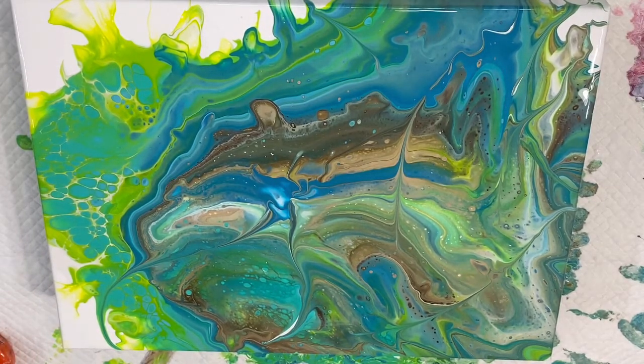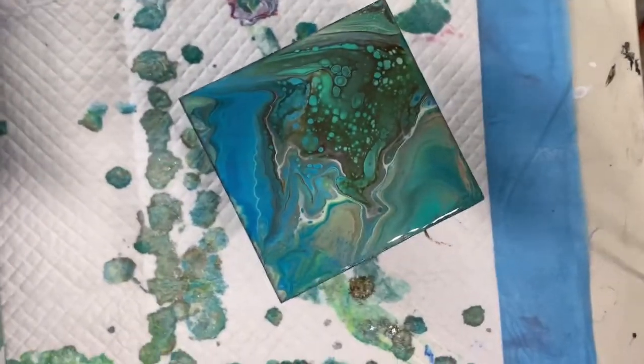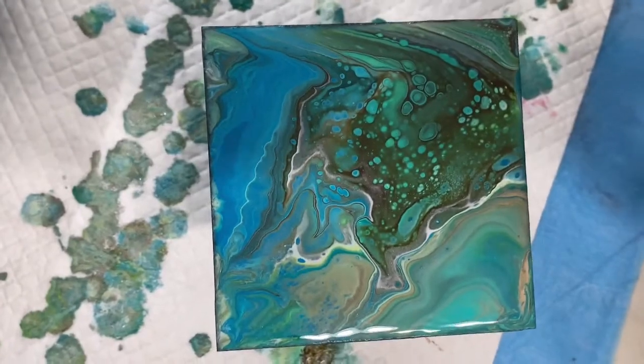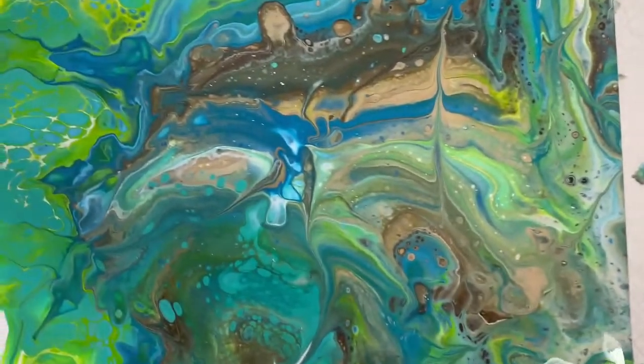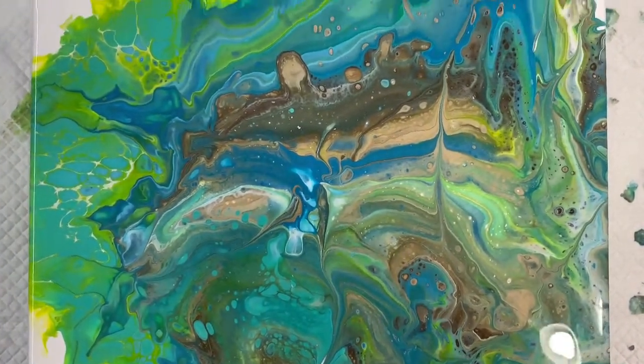It's something a little different in colors for me, which is fun. I did a little coaster to go with the mothership, or whatever you want to call it. Anyway, there's my finished product.